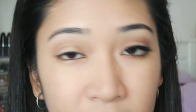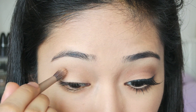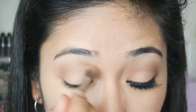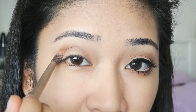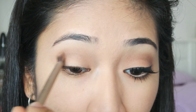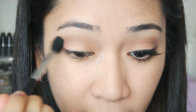Next I will be taking a darker brown called Sable and together with a pointed brush I am just going to tap that lightly and apply it on my crease to make my eyes look a little bit more defined. When you rest the brush on your lid you just swipe it this way and you can feel the shape of your eyeball — that is where you are going to put this color. Just go back and forth like that, and then use a fluffy brush and blend that out.